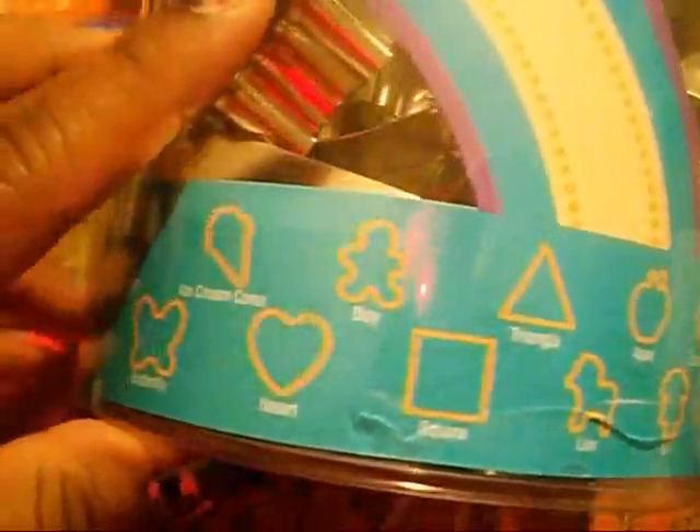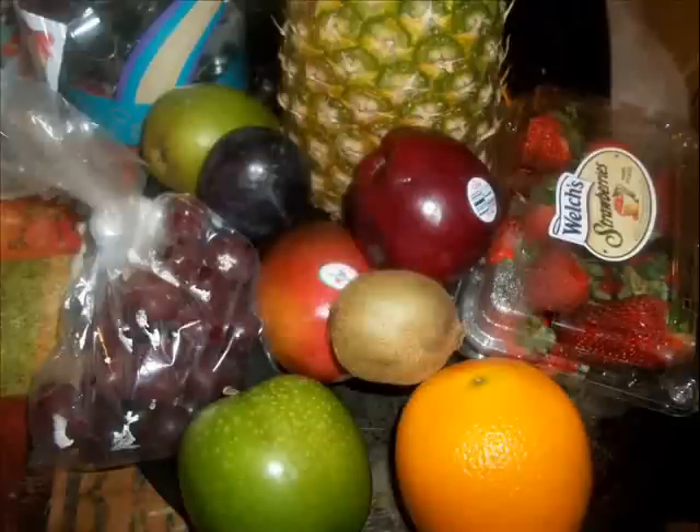I also got some chocolate and peanuts to add a little flavor to the strawberries and apples. Bamboo sticks — you can get them from anywhere, I had them from Fourth of July. And cookie cutters — I've had mine, and this is a set of 30 you can get from Hobby Lobby or Walmart for $14.99. These are the fruits I'm going to use.